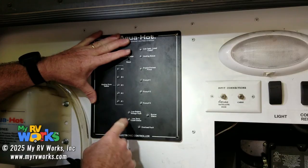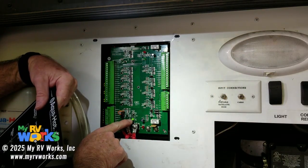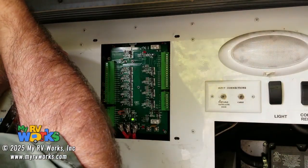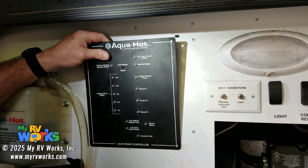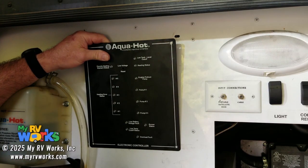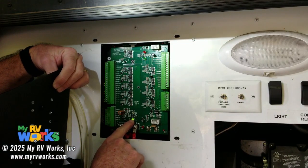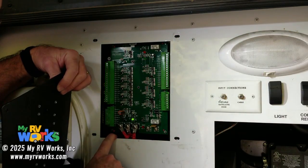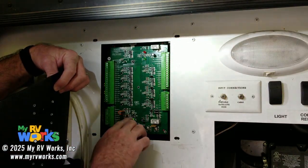So this light turns on when we turn on our Aquahot. It's on right now. What this light means — the green light that's on right here — that is the low temp cutoff status. Well, what low temperature cutoff status? Does that mean the low temperatures cutoff are on? Basically, what it's saying is that the domestic hot water is not flowing. So if we turn on our domestic hot water, that light will turn off.